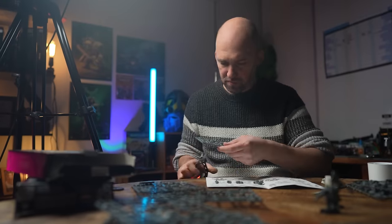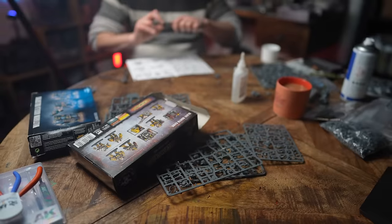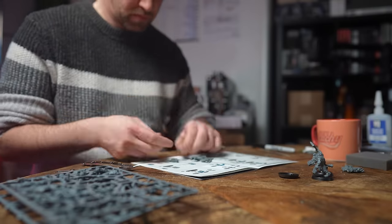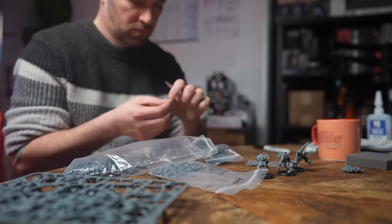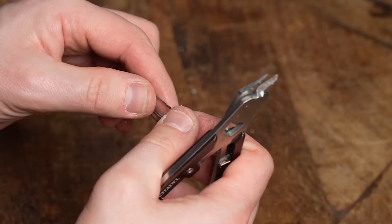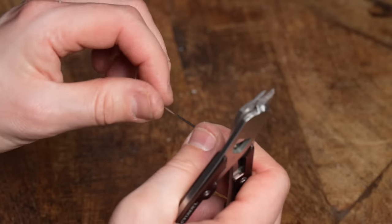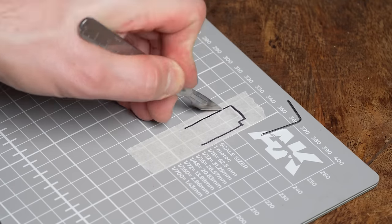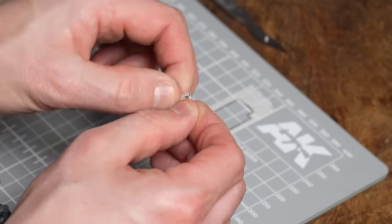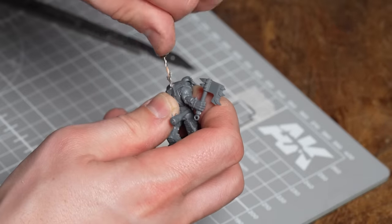Next up was to build some Orcs. I'm just going to assemble them as they are — I only need a few for this Kill Team. I've already got a test model which counts as number four, so I'm just going to build three more. Next up is to make the back banners using paperclips or, if you don't have paperclips, some brass rod. I found brass rod is actually better because I can cut it to length and don't have to worry about it being a limited size like paperclips.